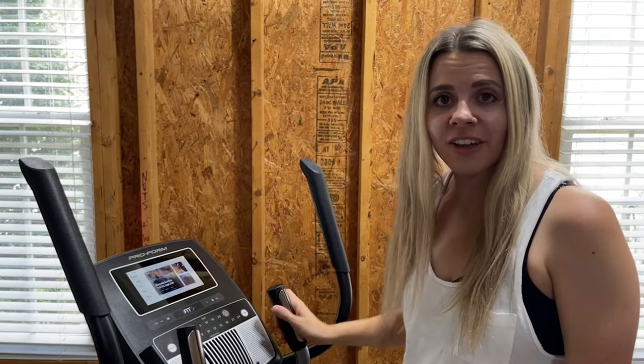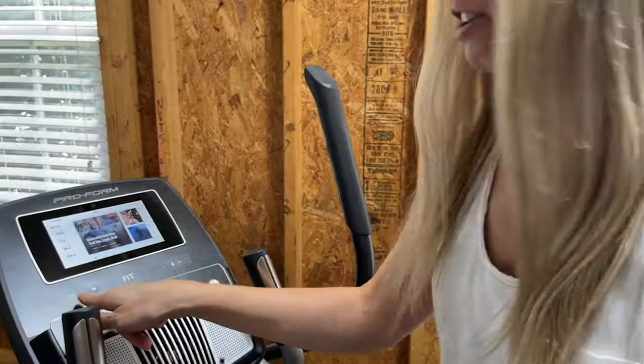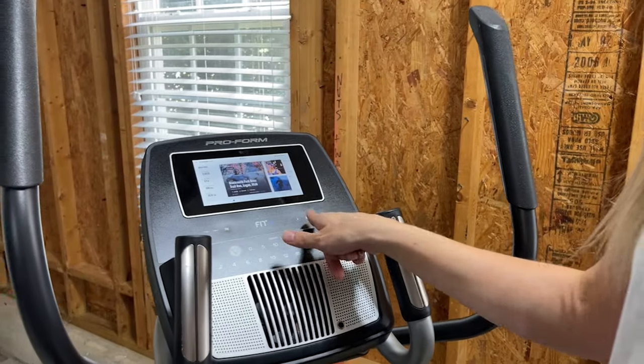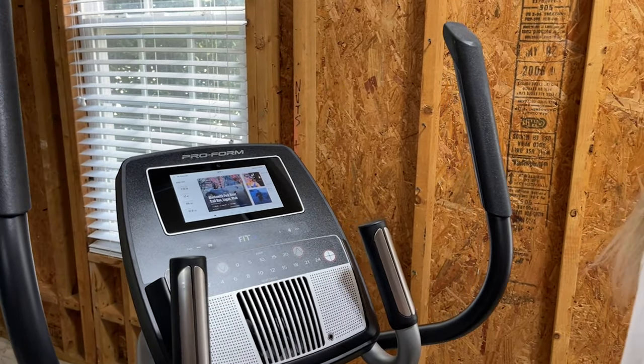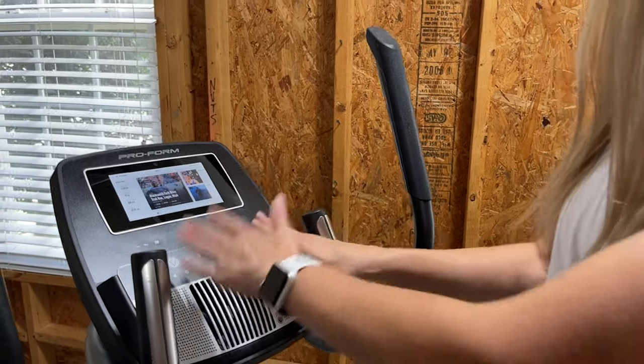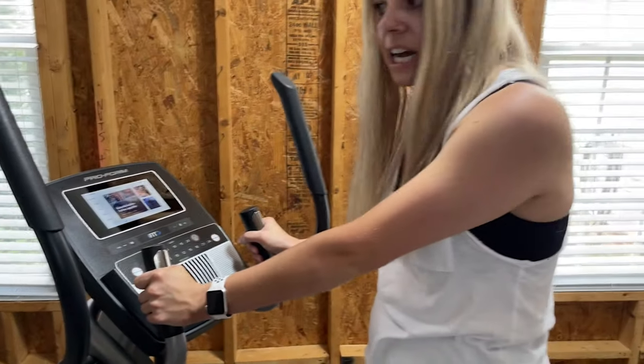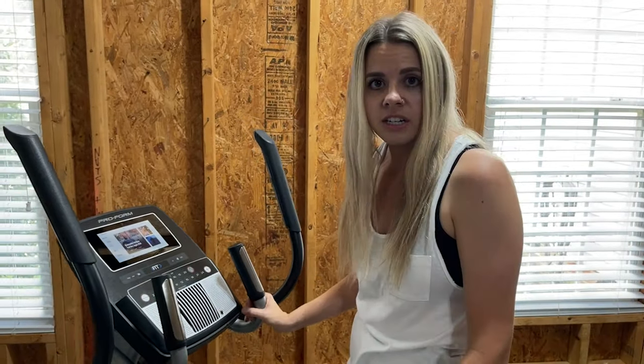Let me show you some of the stuff on the control board. We have the fan control here, the volume control, the incline and decline for the ramp, and the resistance control — so you're able to adjust it right there. We also have these heart rate sensors here that we're going to test out.